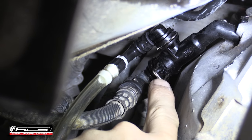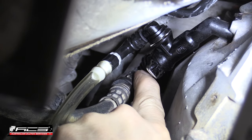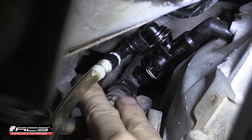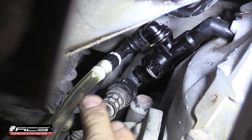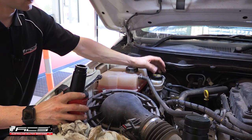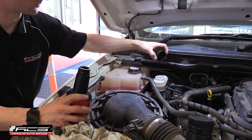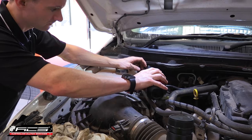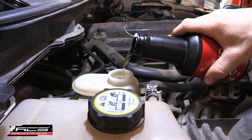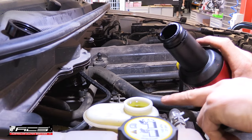Now that the steel clip is out — the one closest to the transmission — and the bleeder line is hooked up, we can push this pipework back and it'll click into the furthest back position. We're already starting to get some fluid coming out of the bleeder port. The next thing you want to do is make sure that the common brake and clutch reservoir is full to the brim.